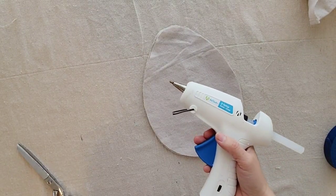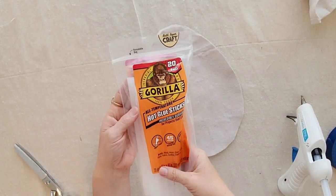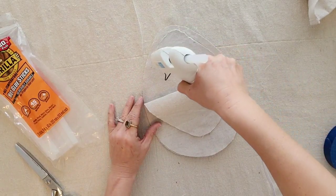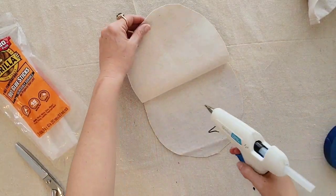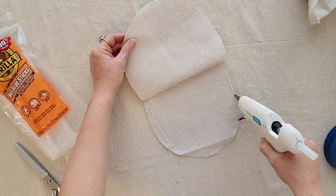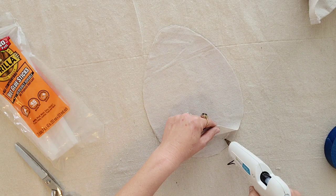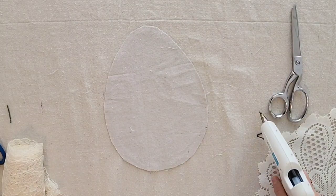Next I want to hot glue the two egg-shaped drop cloths together — this is basically like sewing, except not sewing. I'm using Gorilla Glue brand glue sticks. I like the really long ones so I don't have to refill them that often. I've tried fabric glue sticks and I just don't care for it at all — I much prefer this hot glue. You want to glue it down and then let it dry for a little while before you stuff it, but we're actually going to do some other stuff to it anyway before we fill it with stuffing. Just make sure you give it enough time to dry so it doesn't split while you're trying to stuff it.